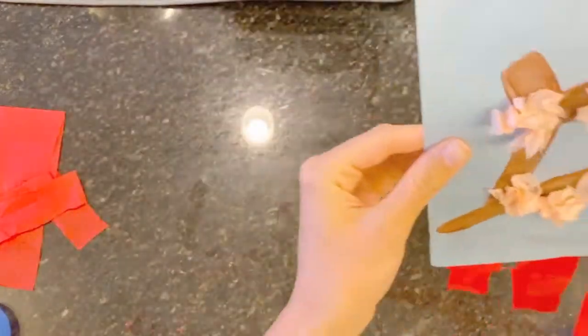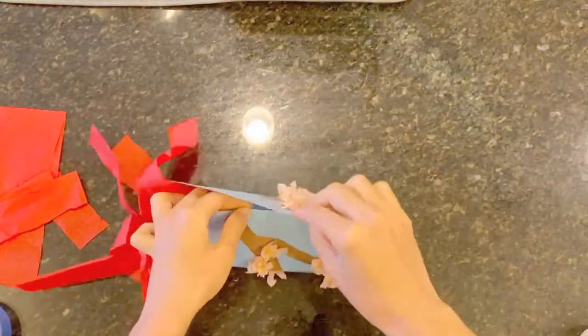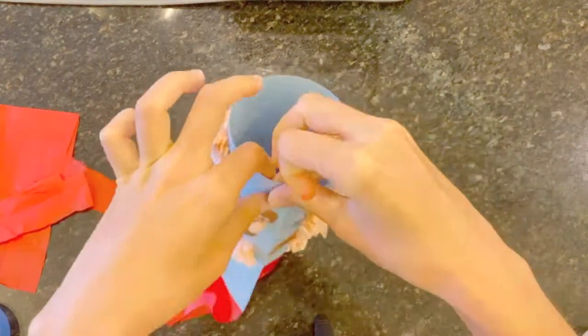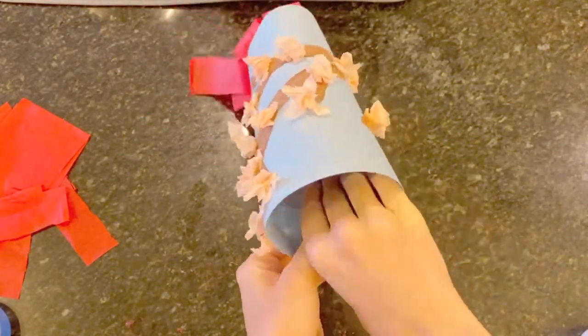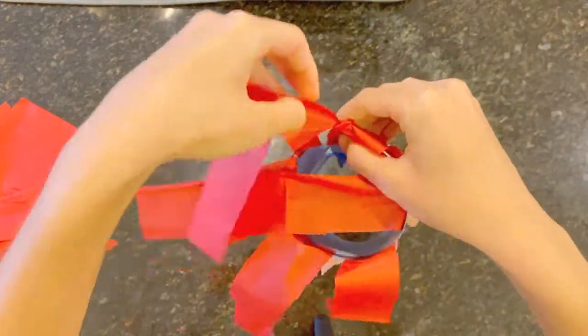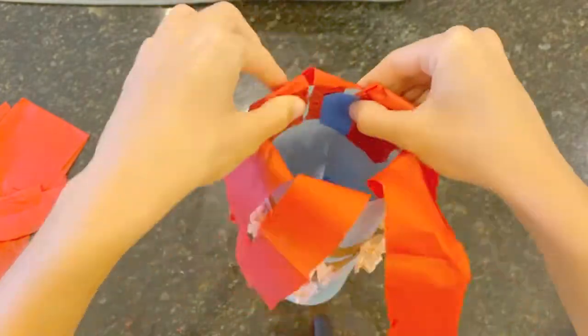Bend your paper into a circle and join the ends together. I'm going to use tape to keep my ends together, but a stapler would work as well. Add a piece of tape to the top here and then flip it over. Get all the tissue paper pieces out of the way and add a piece of tape to the bottom as well to keep it secure.